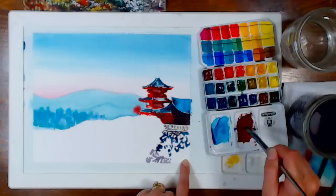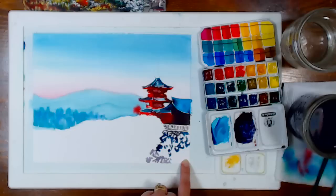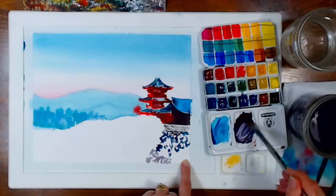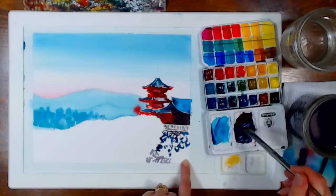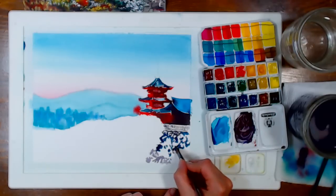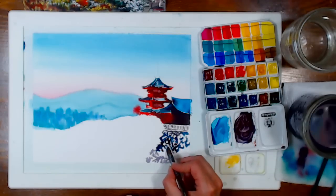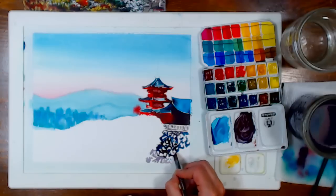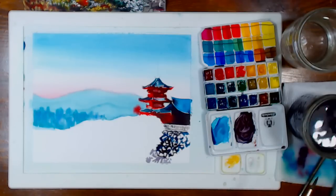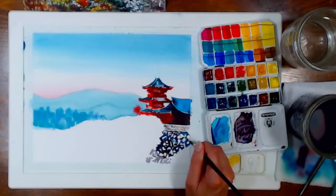I'm grabbing a little ultramarine blue for the gray — that actually went quite purple given I used a warm red. I'll grab some burnt sienna to temper it. Any color you've already used is fair game to add to your mixes. I try to avoid grabbing random colors like a pre-made gray — I prefer to take the colors already on my palette and mix from that. Then I'll use my round brush for a couple more detailed stones before moving on to foliage.